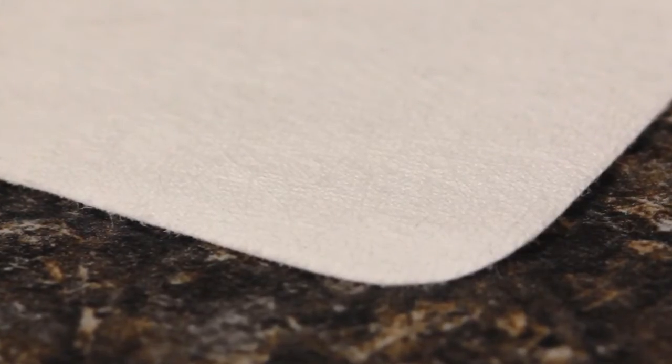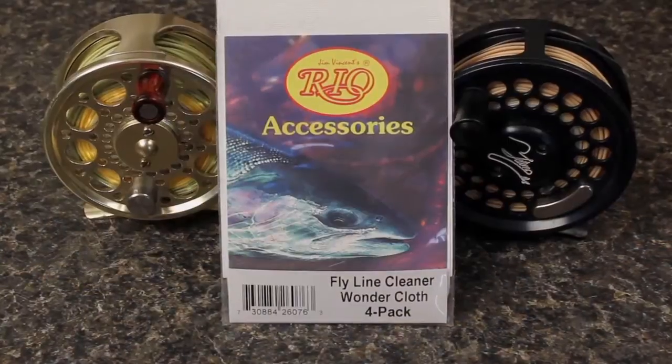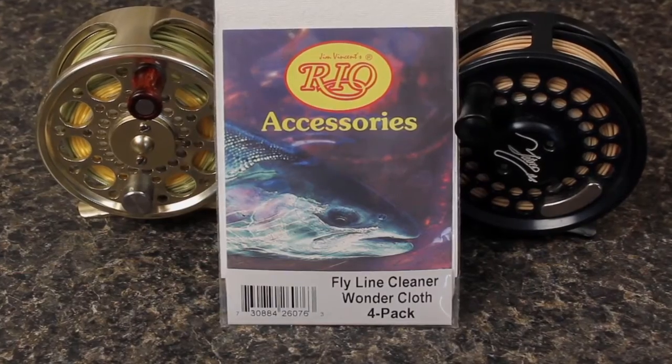The key to a good Stage 2 cleaning is to use a micro abrasive cleaning cloth that will remove poor deep dirt but not rough up the surface of the fly line. Rio's Wondercloth is specifically designed for this purpose.